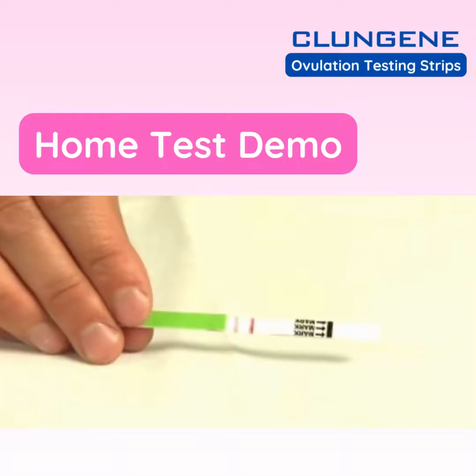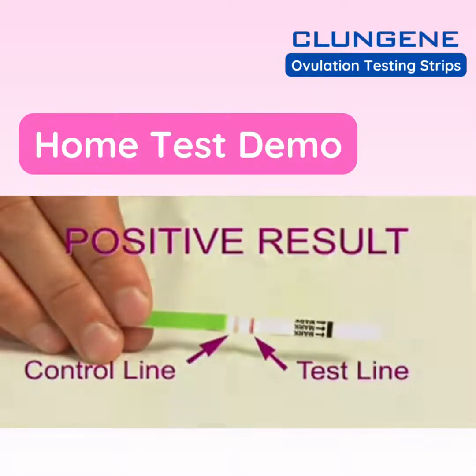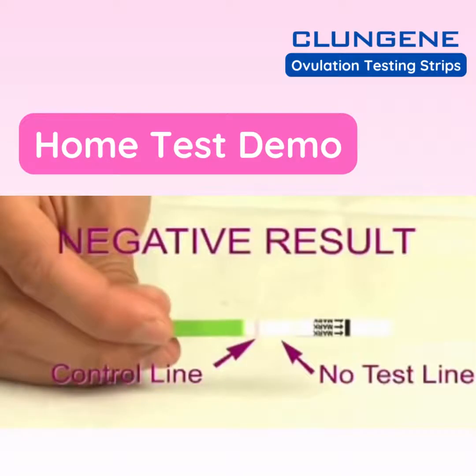If the test line is less dark than the control line, or if it can't be seen at all, that indicates a negative result. Here's an example of a positive result — note that the test line is darker than the control line. Here's an example of a negative result — note that only the control line is visible and no test line can be seen.